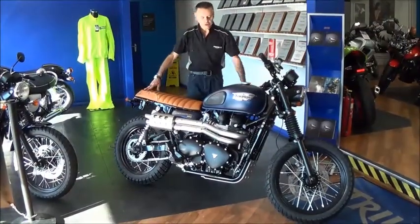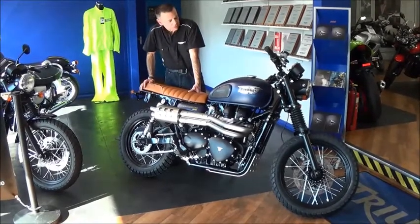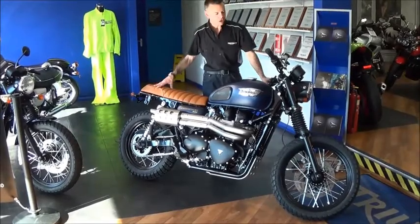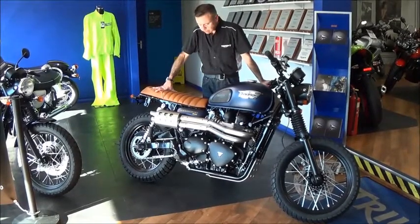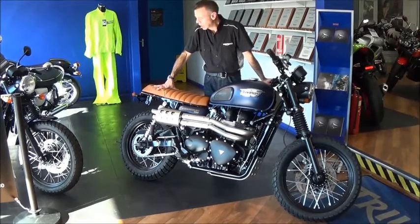So there you have it, that's our custom Scrambler. It just shows you what a few simple upgrades can do to personalise the bike. There are loads of custom parts you can get for these, so there's really no limit to what you can do to give it your own individual style.